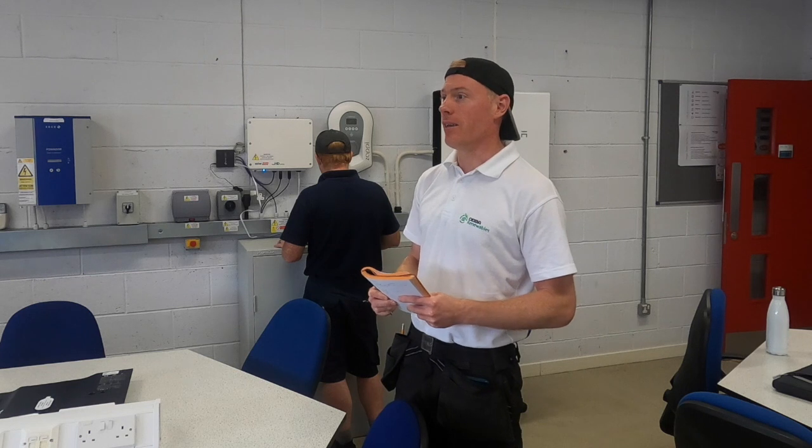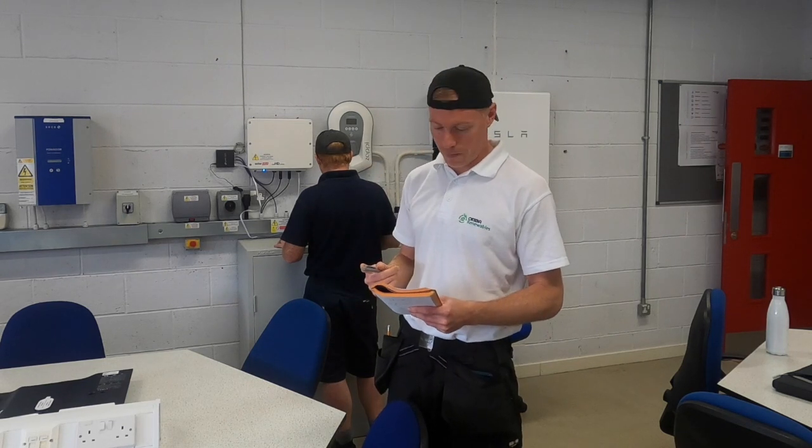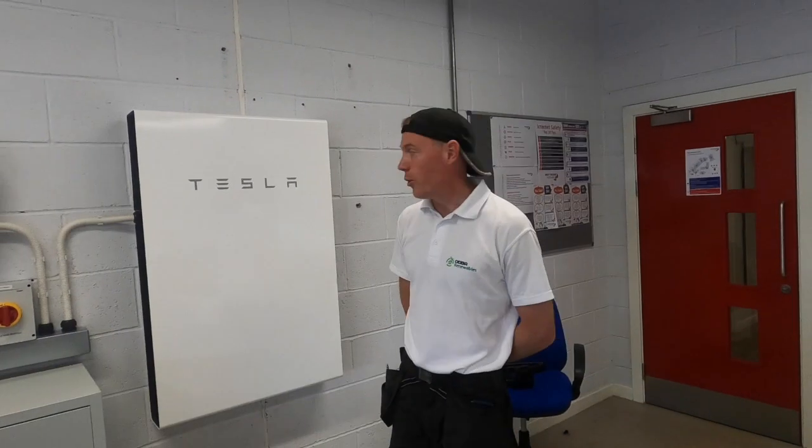This is day three of the install — basically a system handover. It's been a couple of weeks, the system's been working, and we've got David Walker from the college who's going to be firing a few questions at me as I talk through all the different components we've installed.